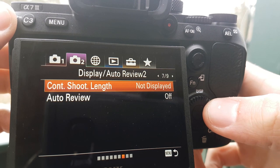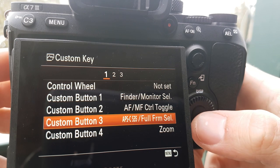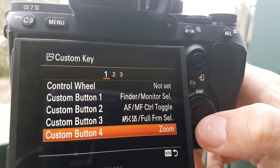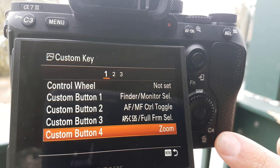Another thing I did, just to make this a little more simple, is under my custom keys I set Custom Button 3 to my APS-C Super 35 crop mode, and Custom Button 4 is for the zoom mode. So Custom 3 is up here, Custom 4 is down here.